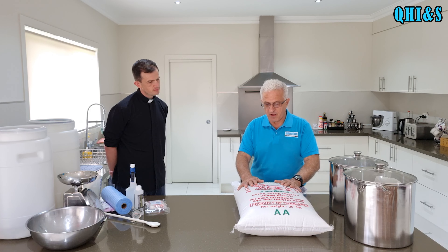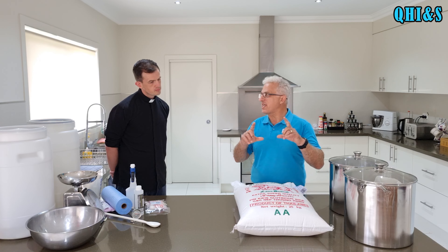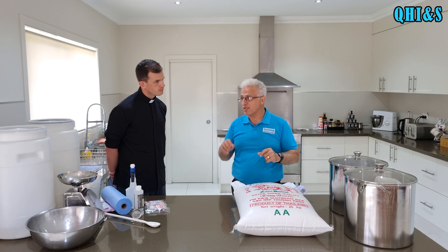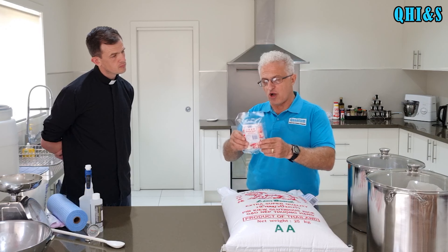The reason we bought a 25 kilo bag, even though we don't need that much, is it's much more economical. You can buy them in two kilo bags but they're about four times the price. So what we're going to be doing here today is making two lots. The yeast we're going to be using is actually a fungus enzyme and this is made in China.